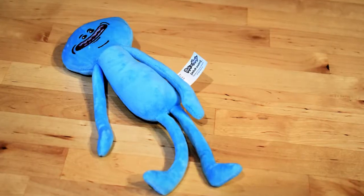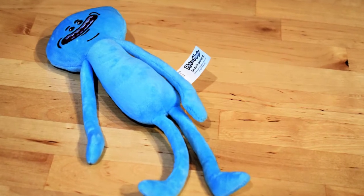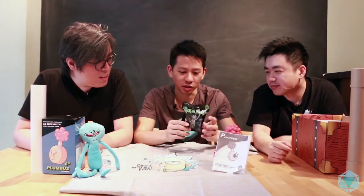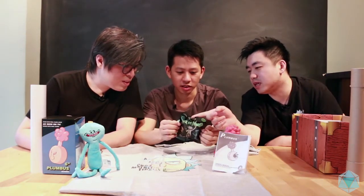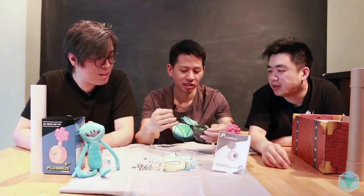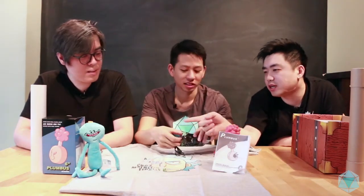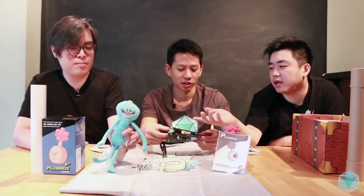His face looks kind of... he's the original. And then we have a minifig. You can get a variety — you can get Morty, Rick, like a tiny Rick, two of the Meeseeks, Summer, a spaceship. Both of these are from a company called Jinx, and they sold out really quickly so these have actually gone up a lot in value. You can find this on Amazon, it's gone up at least 50% for both of these.